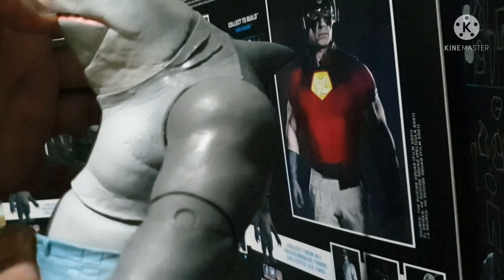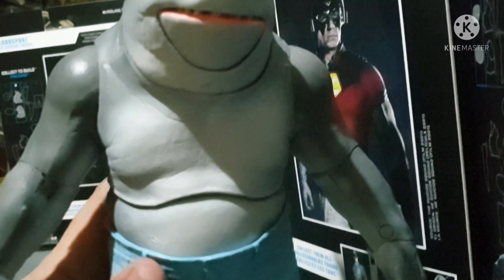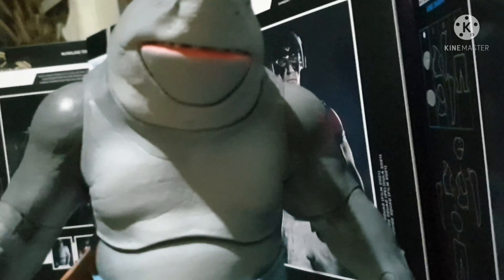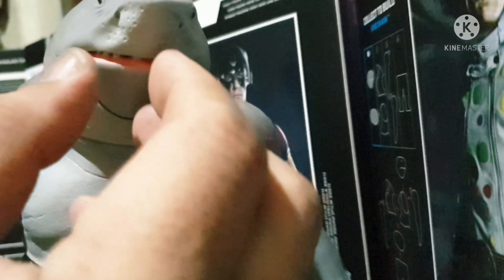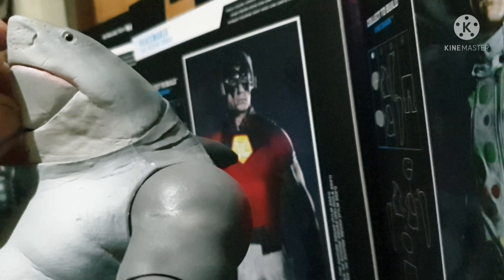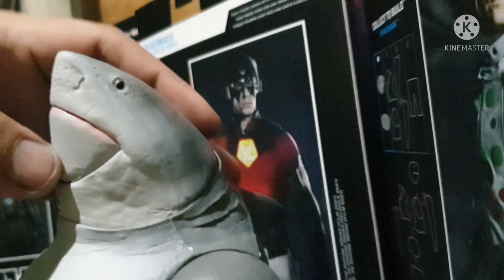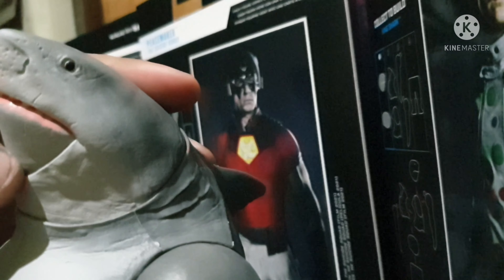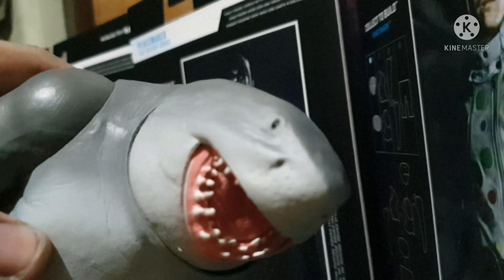Still having a hard time opening King Shark's mouth — the mouth is still tight. Come on, come on, King Shark — there it is! There's the smiling King Shark!